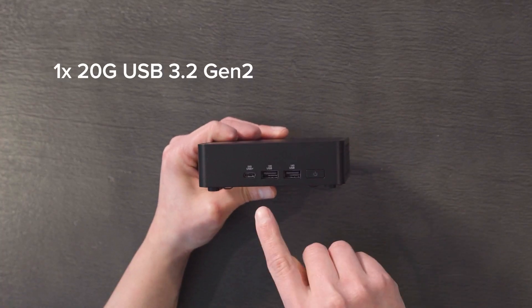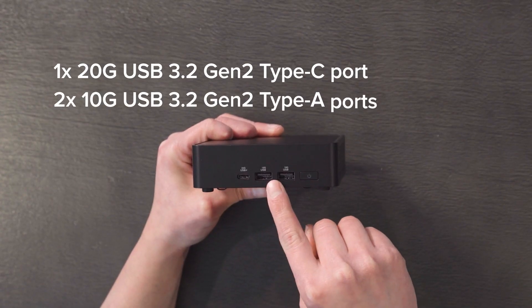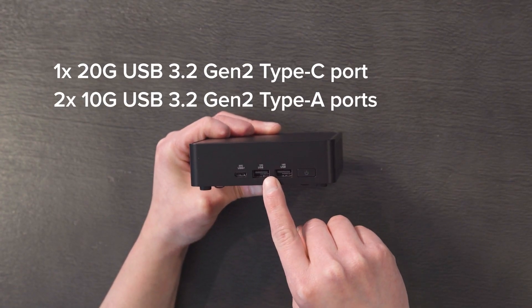On the front of the unit, we've got a 20Gbps USB 3.2 Gen 2 Type-C port and two 10Gbps USB 3.2 Gen 2 Type-A ports.